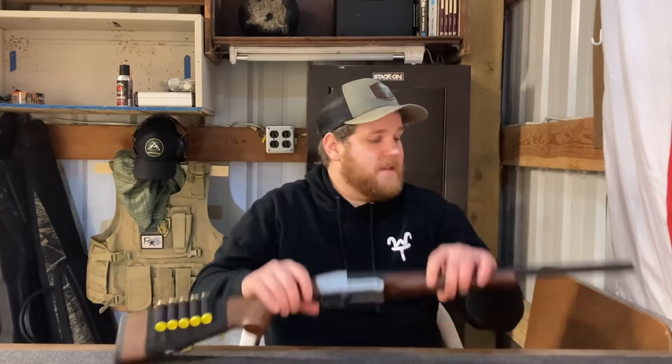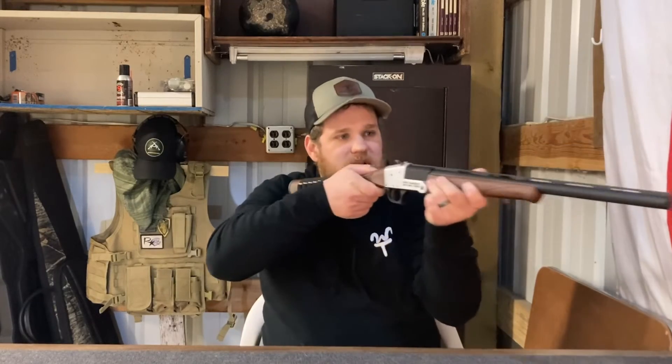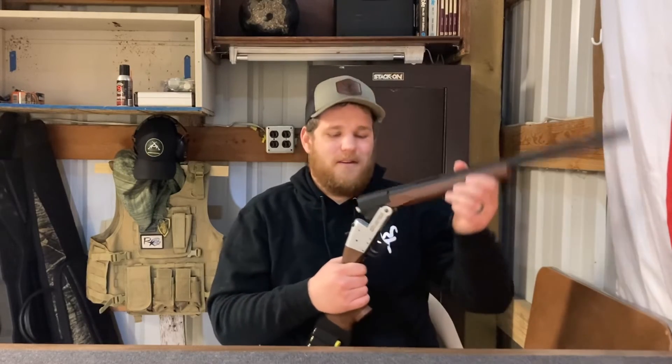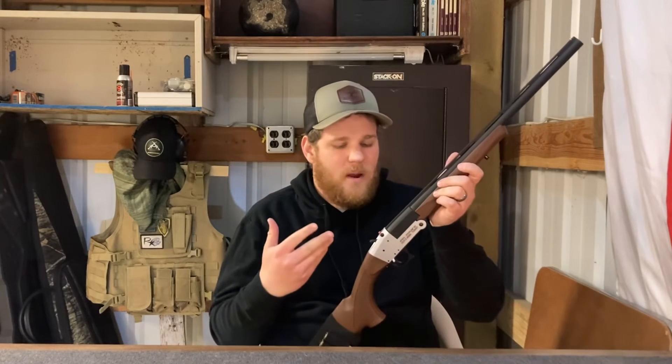For home defense, this gun would not be my first choice simply because it's a single shot. If there's more than one intruder, or if you happen to miss, reloading might be a luxury you don't have. It does have things going for it — the power is definitely there, you have a variety of ammunition choices, and because the gun is so small it is easily maneuvered in small spaces. As a fun range gun, I think that's where this gun really excels. There's something about a break action that's just plain fun. Accuracy-wise, it's hitting right on target with slugs.